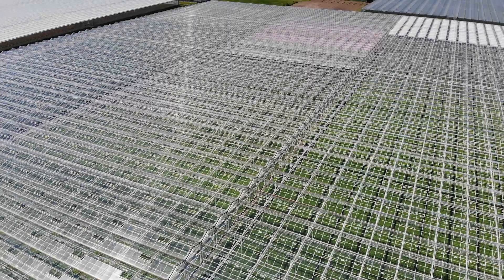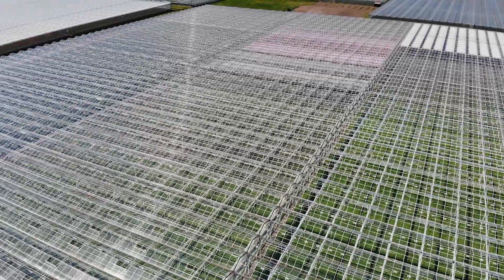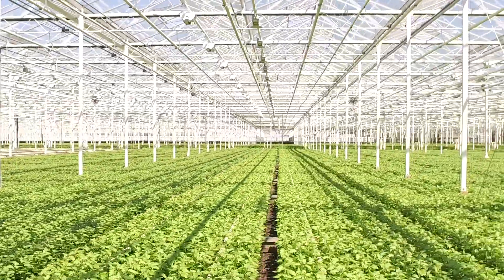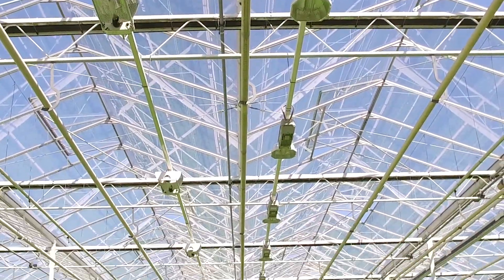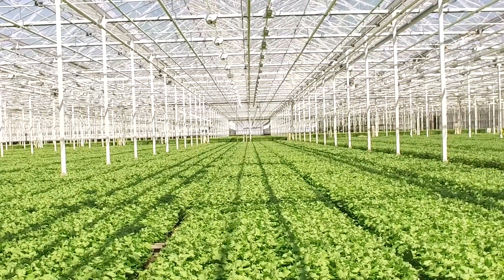As a grower, you are always working towards achieving the best quality of your crop. Not only the right variety, but greenhouse climate and crop health are important as well. Soil fertility and fertilization are also crucial.